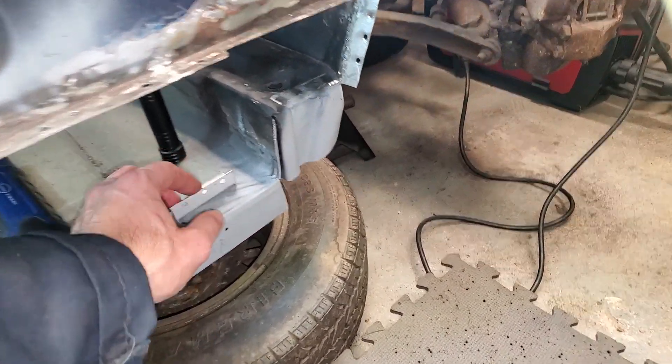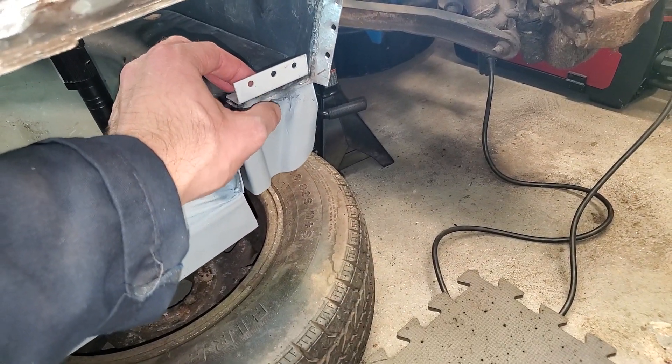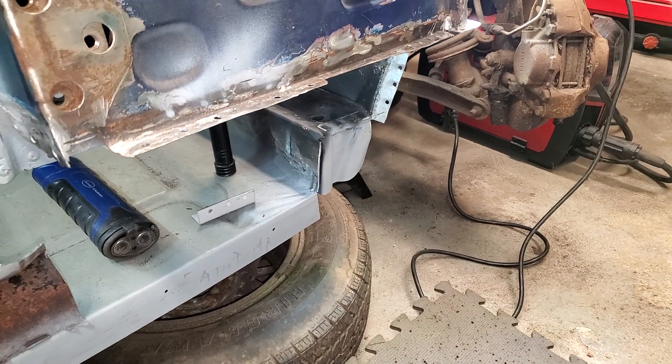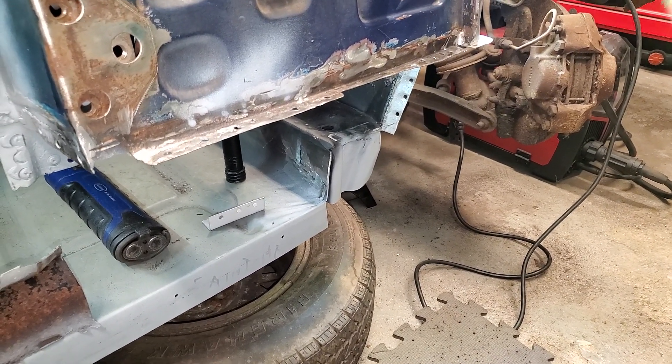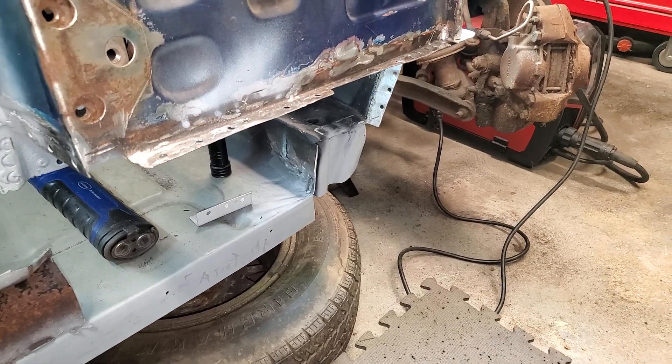Hopefully the next step is going to be tacking this on so I can finish welding it on, and then I can finish with the lower A pillar. And that's it for tonight. Thanks for watching. Also want to give a little shout out to my hot lane friends — you know who you are. See you next time.